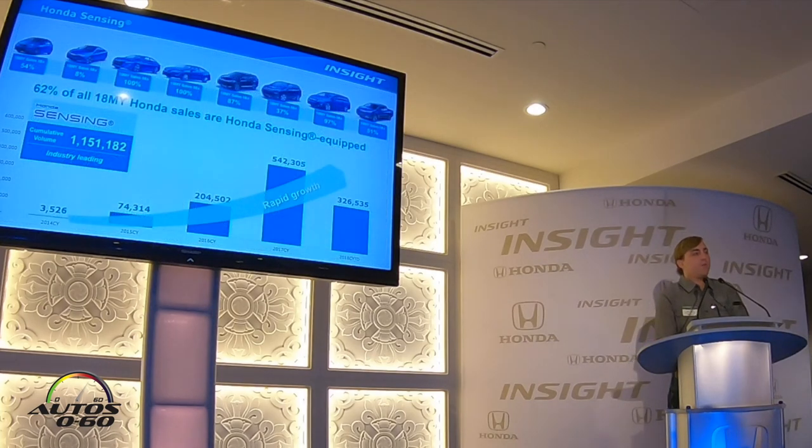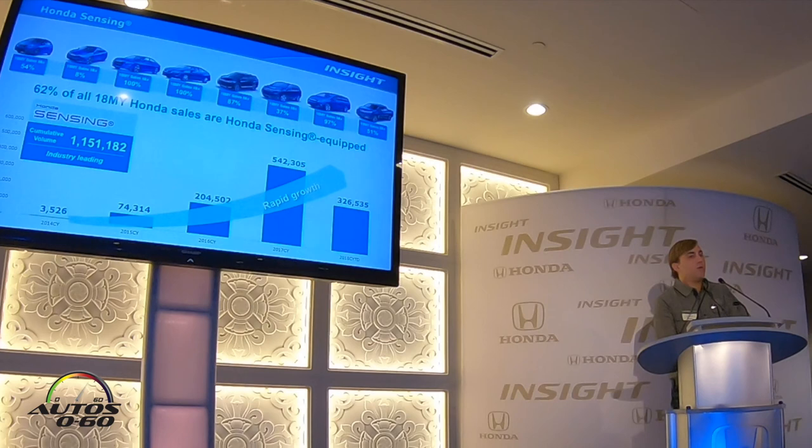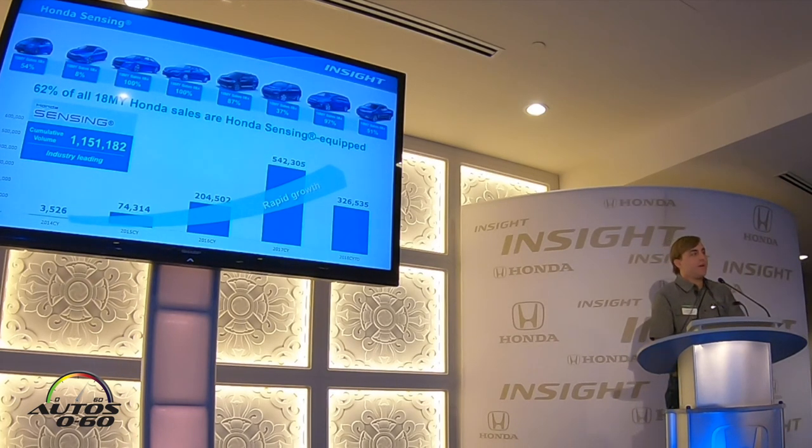Safety is very important to us at Honda. We have over 1 million vehicles on the road today equipped with Honda Sensing technology — that is industry leading. 62% of all our 2018 model year vehicles are Honda Sensing equipped. We are continuing steady year-over-year growth in Honda Sensing equipped vehicles, well on our way to our goal of 100% application by 2022, and we believe we will be at 95% in the very near future.